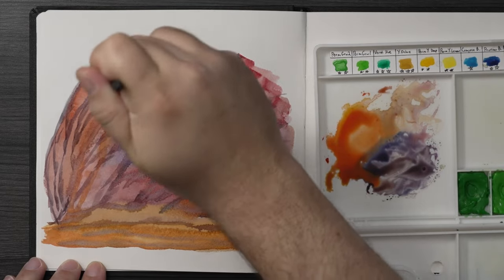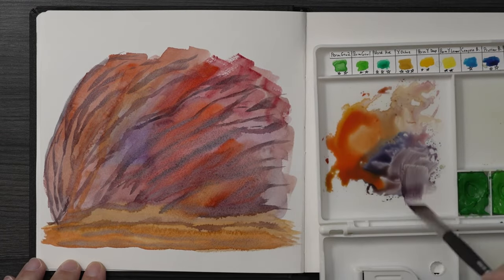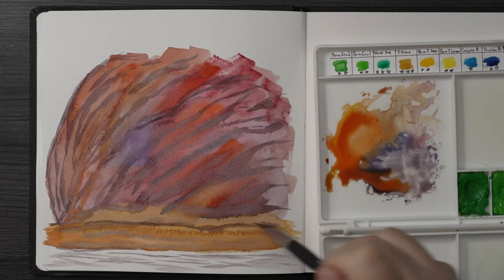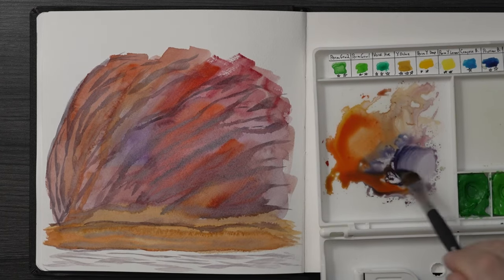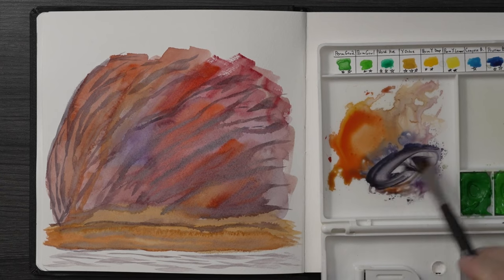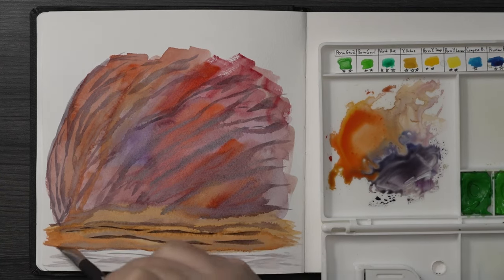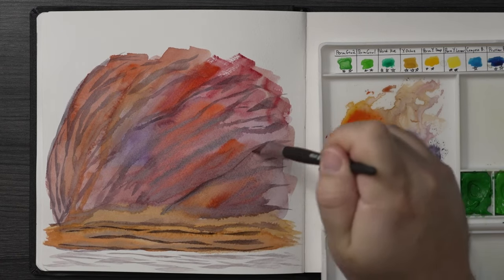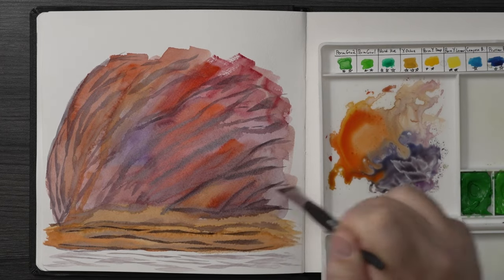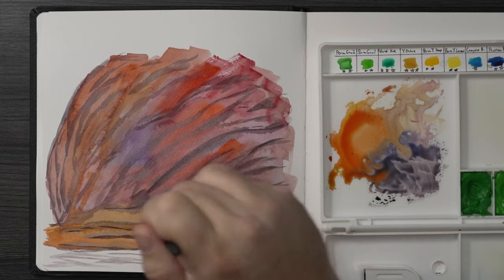Then I go in with some ink — I take the brush with ink and just go across and make a mess, then go back in with a fine liner and connect all the dots, putting everything exactly how I want it. It's one of my favorite ways to work now and it's a recent discovery. I absolutely love the way it looks and I hope you try one of these.